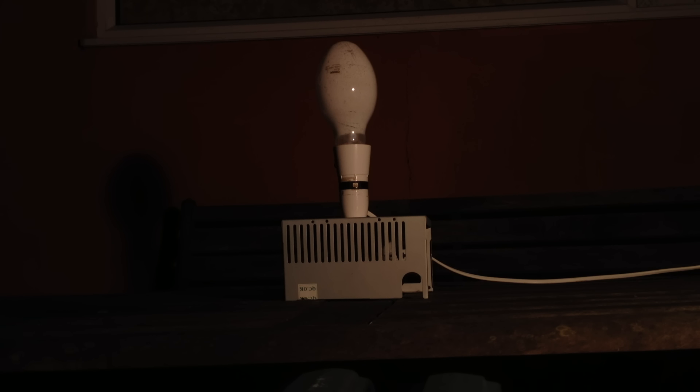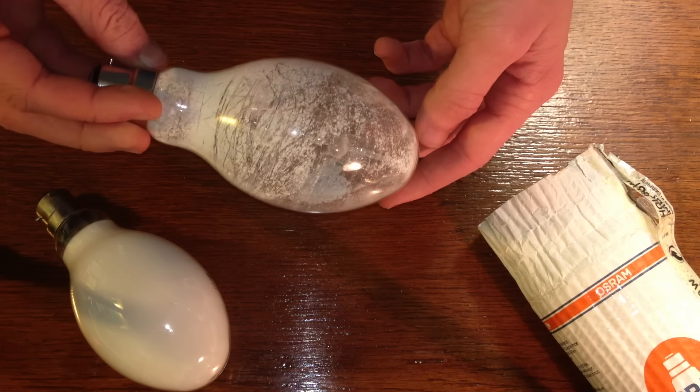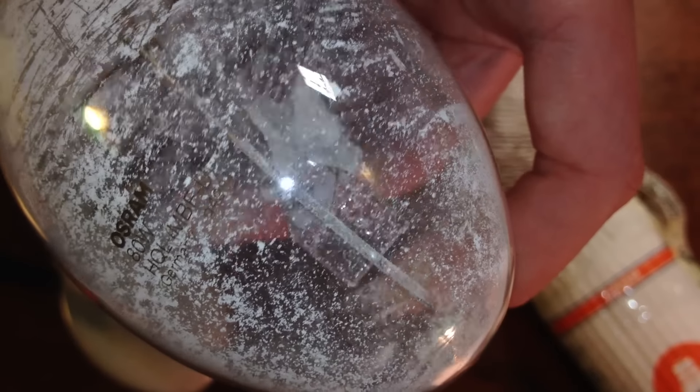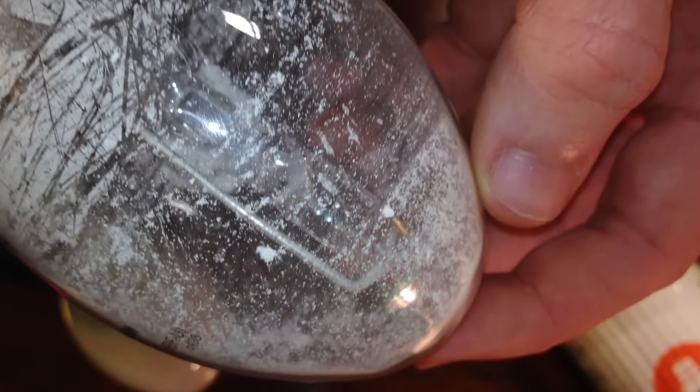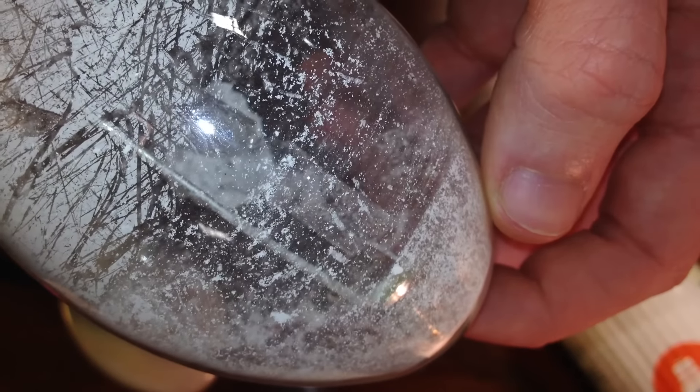Unfortunately, the envelope remained intact, at least containing the small quantity of mercury vapour, but the tube inside definitely ruptured. So it took over 5000 watts before this lamp suffered almost instantaneous structural failure. That's more than 60 times its rated power consumption, for this tiny little lamp.